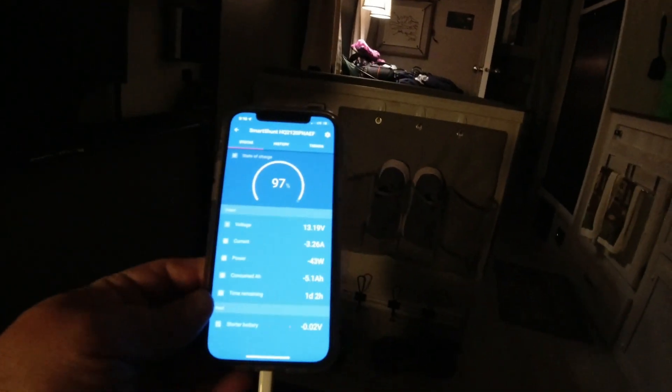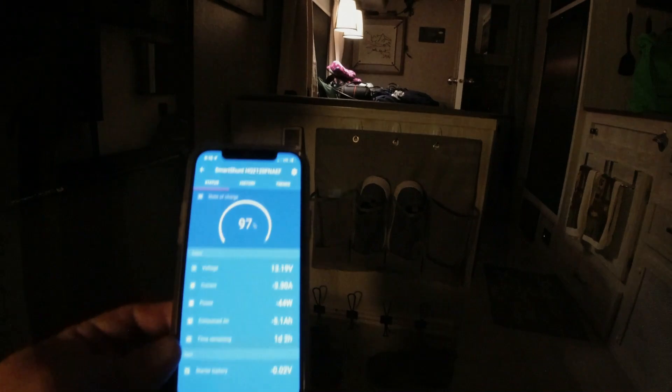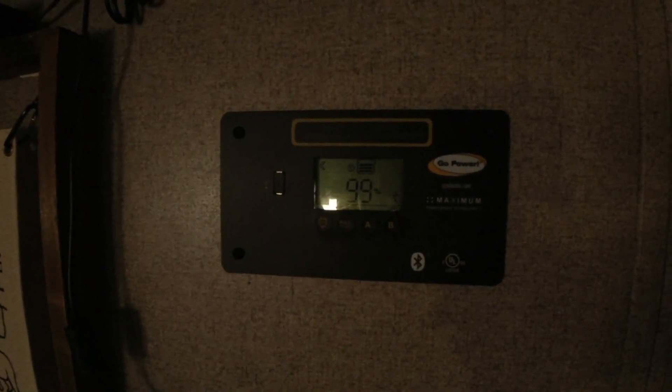We do have a Jackery with us that we're going to use for an electric blanket, but we're not running that off the main battery. So it's still showing 97% on one reading and 99% on the wall unit — though I'm not sure how accurate that wall unit will be. That's where we stand right now before we go to bed.